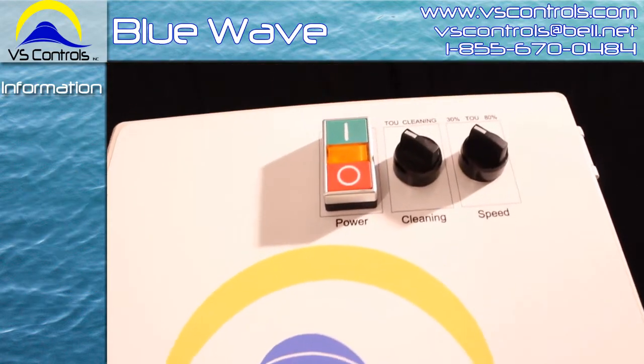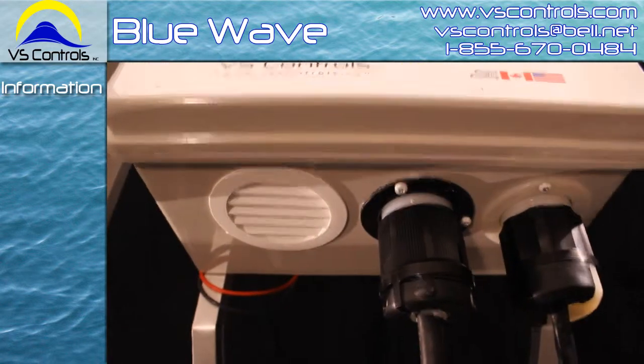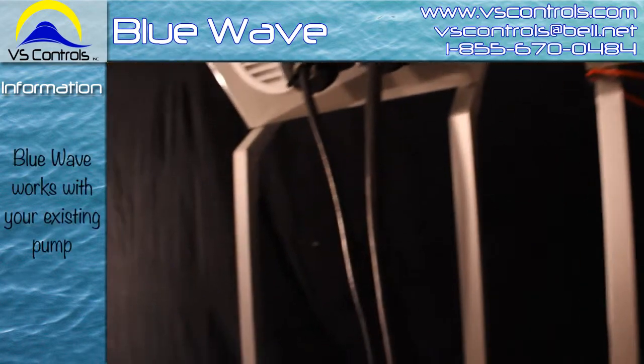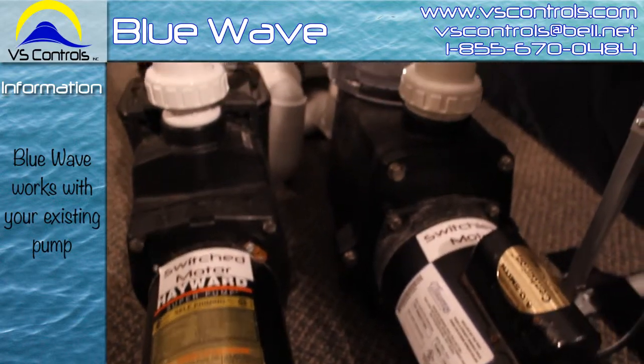If you've replaced your system in the last few years and it's newer — say seven years or newer — it still has plenty of life left in it. You've got a perfect type of pump on your system already, sized for your pool. So why not use it?